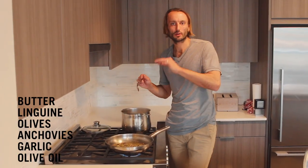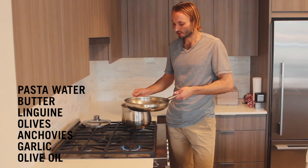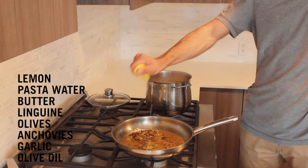We're going to go with a little bit of butter — it makes everything taste better. A little secret for a really velvety sauce: a little bit of the pasta water. That's just going to emulsify the sauce a bit. And a little lemon for acidity.